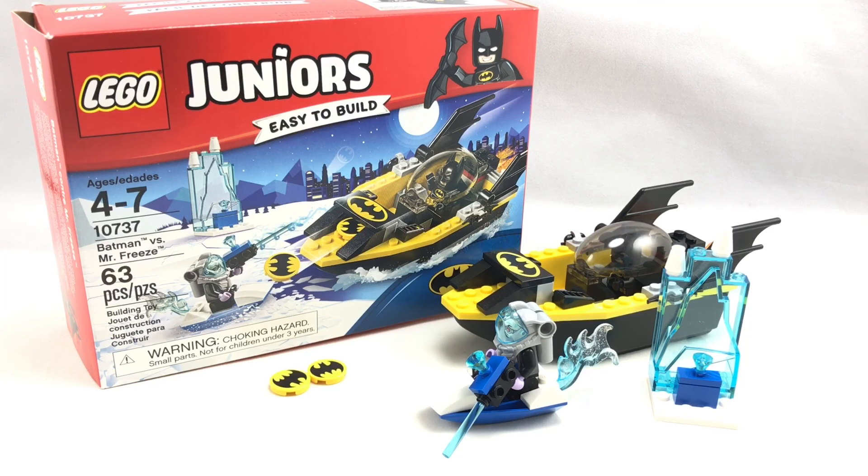Hello, Jesse Good here. Merry Christmas Eve, and today we're doing the LEGO Juniors Batman vs. Mr. Freeze set, which has 63 pieces, two minifigures, and retails for $15 in the United States.